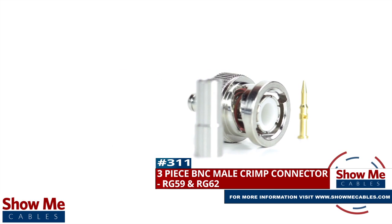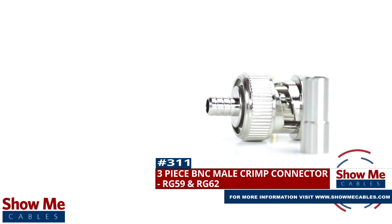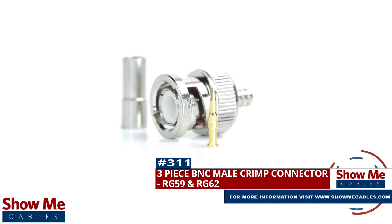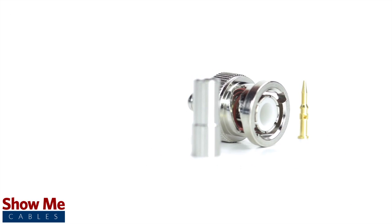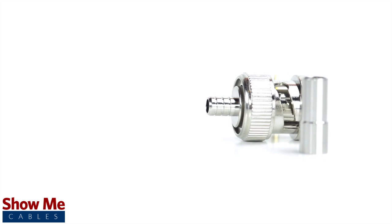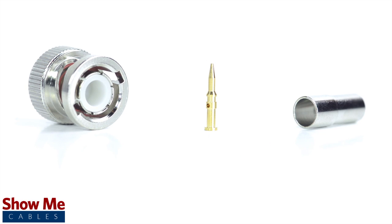Are you looking for a quick and easy DIY installation or repair for your coax cable? Our three-piece BNC male crimp connector for RG59 and RG62 will provide a simple solution for your wiring needs. The three-piece connector consists of the connector housing, the pin, and the ferrule.